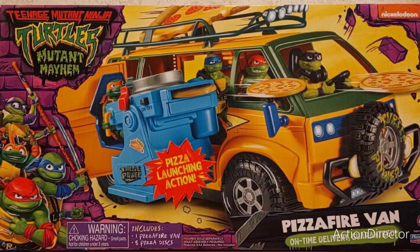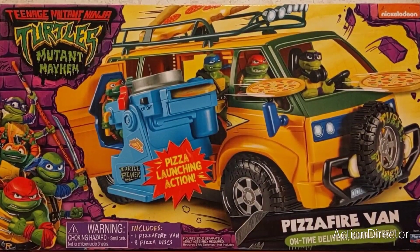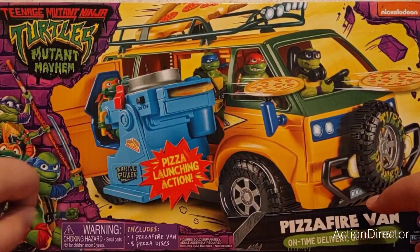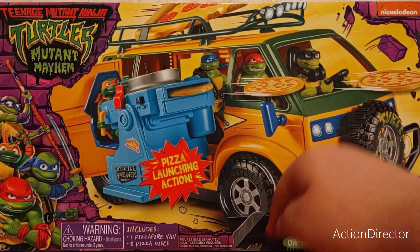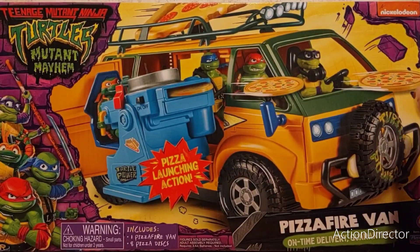The box is very good. I like it. Checking the hazard info and what it has — it says figures sold separately, assembly required, requires three AA batteries not included.